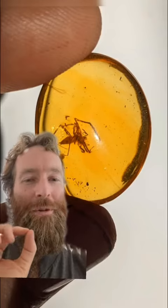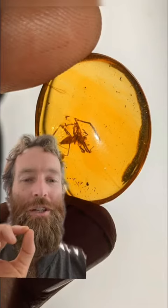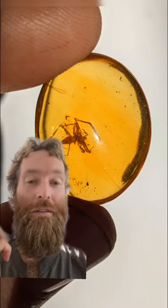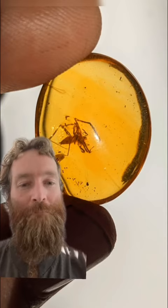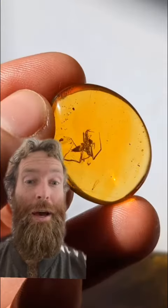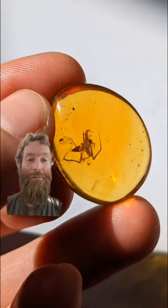Today we have a museum-grade spider in amber. One of the biggest ways that we judge the value of an insect in amber is the size of the insect. If it's a tiny spider, that's great. If it's a big spider, that's a whole different ballgame. This is a very, very big spider right there.